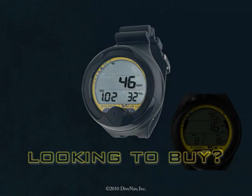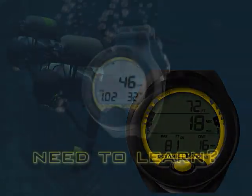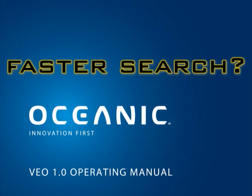Are you considering buying the Veo 1.0 but would like to first see how it works? Do you own a Veo 1.0 and would like to thoroughly learn its operation? Want a more effective way to find the information you need?